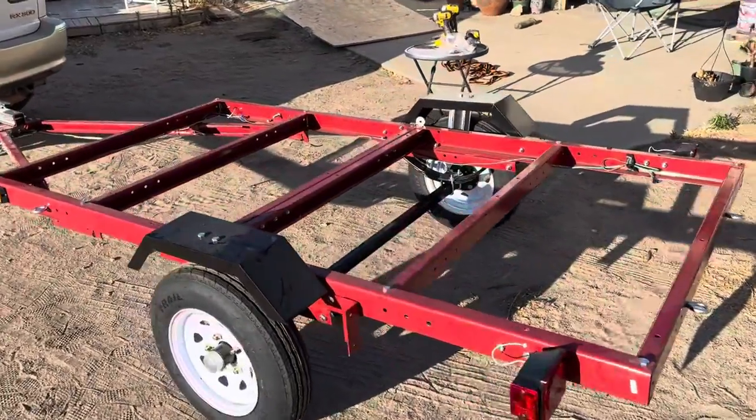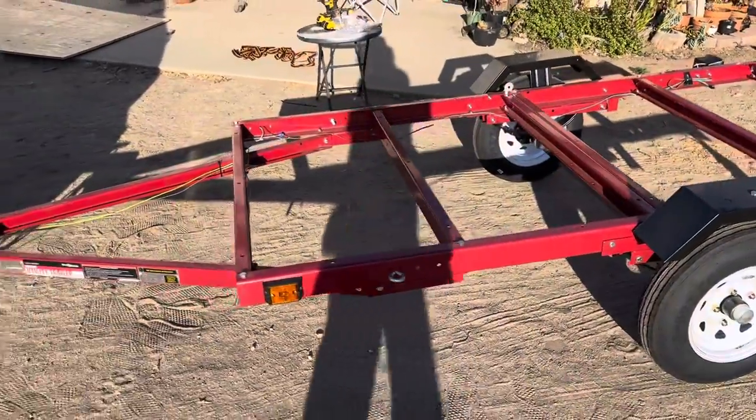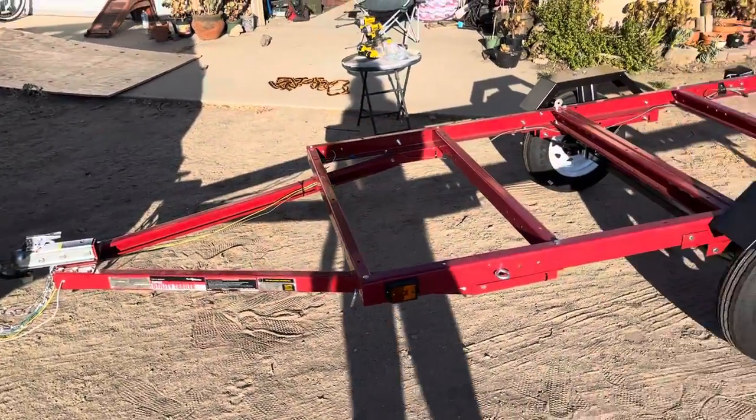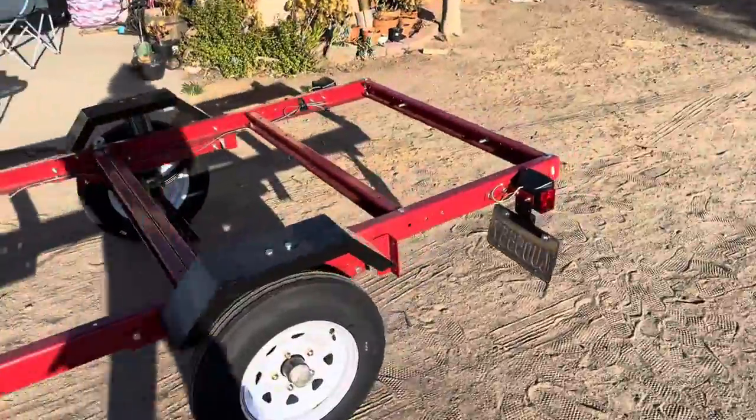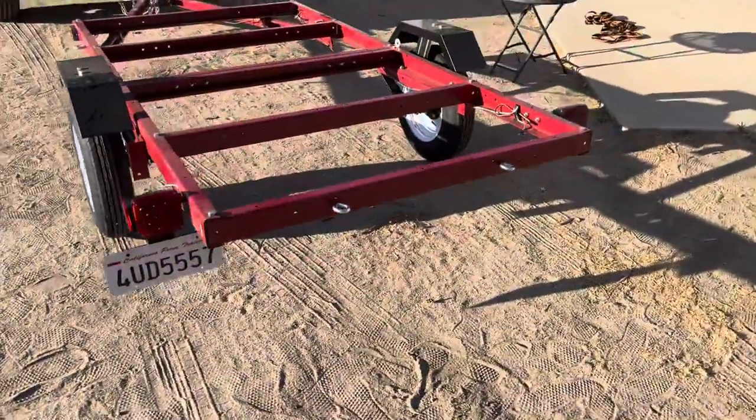This is a 2021 Harbor Freight four foot by eight foot trailer. Just got inspected in Southern California, got the plates.